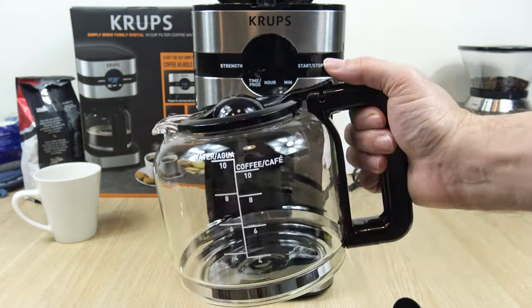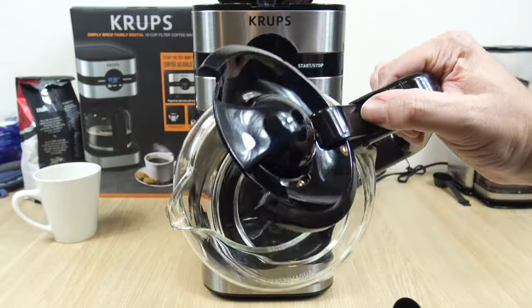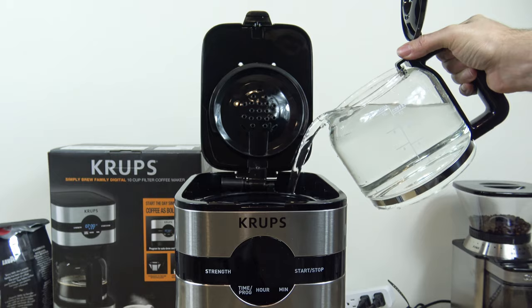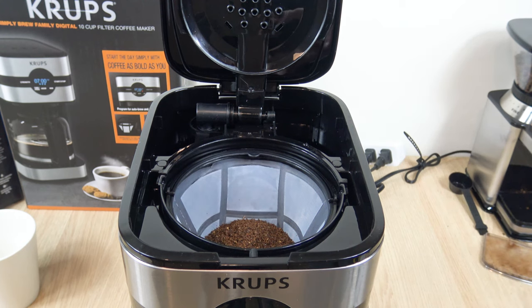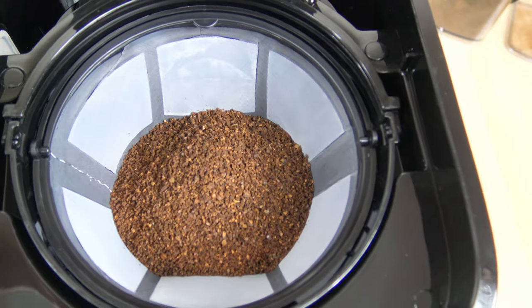And the carafe. Now I'm going to show how to operate the machine. I'm going to be doing a full 10-cup pot and I'll be using 11 scoops of ground coffee — I want a really bold cup. But normally you would use one scoop per cup.